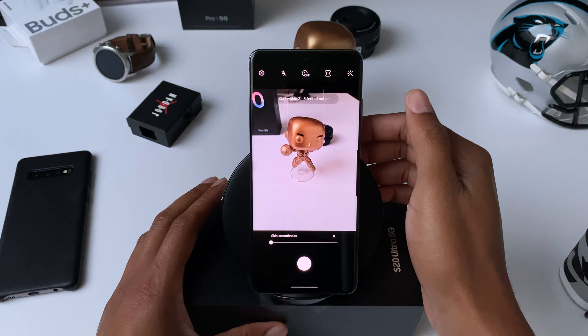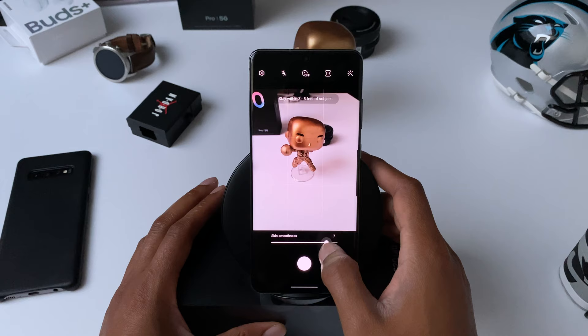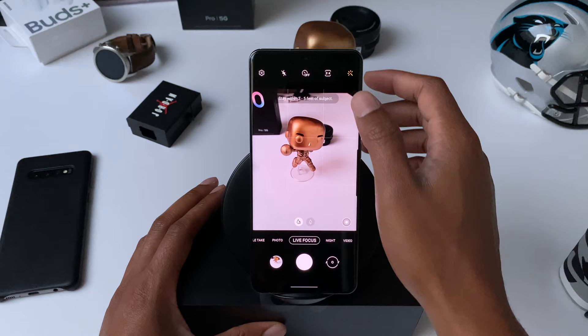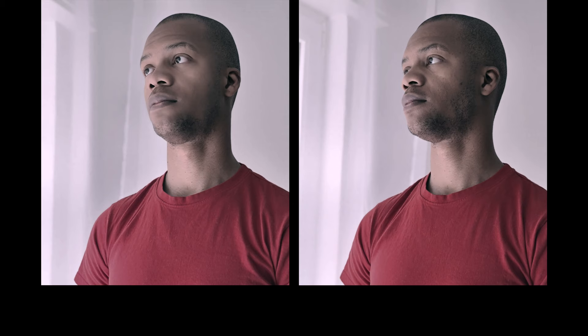Live Focus is Samsung's portrait mode and it works really well with the default settings, but here's how you can get sharper and more realistic looking portrait photos. In the top right in Live Focus mode there's a wand-like icon that controls the skin smoothness. I turn this all the way down because I'm not a fan of skin smoothing. With this off you see more detail in the face, which can be a good or bad thing, but you can also control the amount of skin smoothing by sliding on the slider.